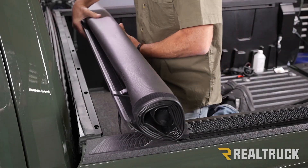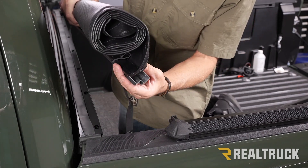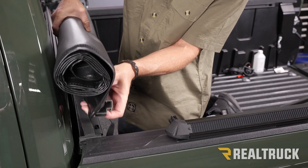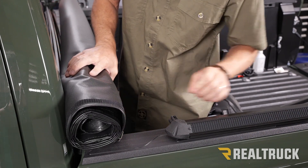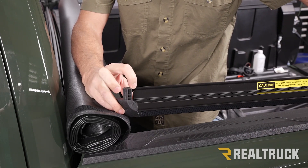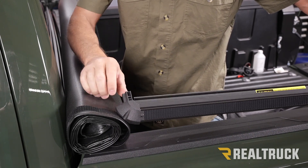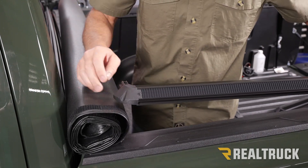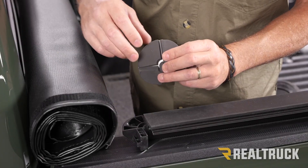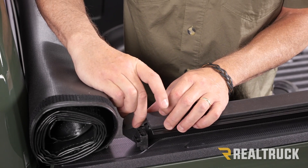Now we're going to set our cover up on top of the bed caps. What to look at here is we've got an extrusion — this is our header rail. The gasket needs to be facing down towards our bulkhead; that's going to sit over top of our bulkhead gasket. This opening right here is where we insert the end of our driver's side rail. The end of the rail has a rectangular extrusion that slides into the header rail. Before we insert it, flip it over — there's also a gasket that needs to be installed here. Peel off the one that fits the shape of this end and stick it on.